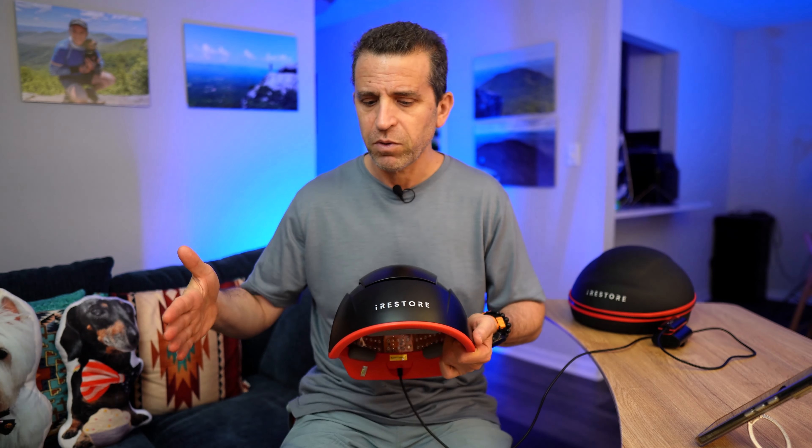As I share these photos with you, do keep in mind I wasn't using any shampoos or vitamins or supplements. I was just strictly using the device. So let's go ahead and take a look at the photos.